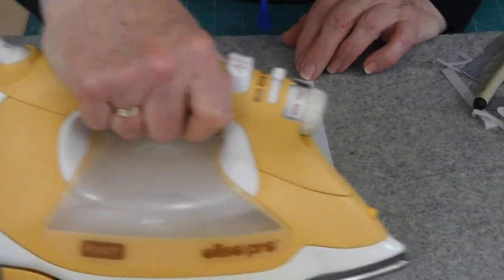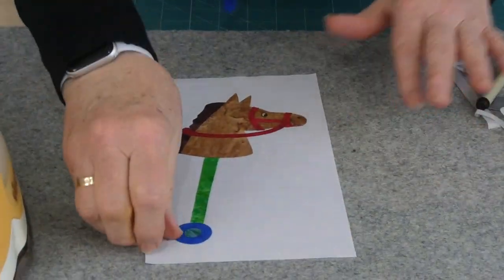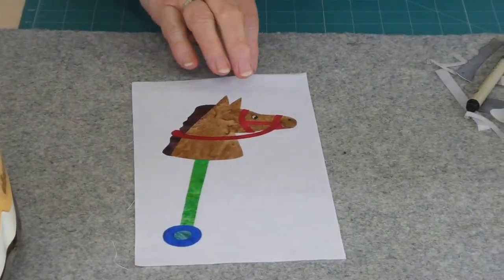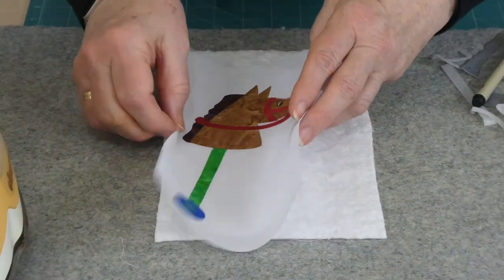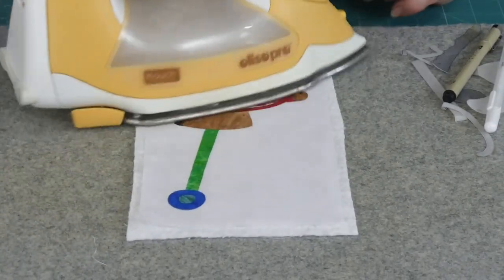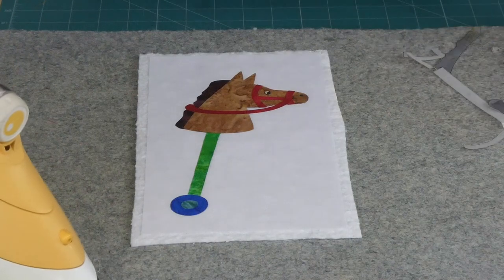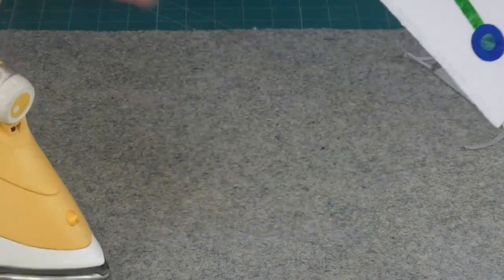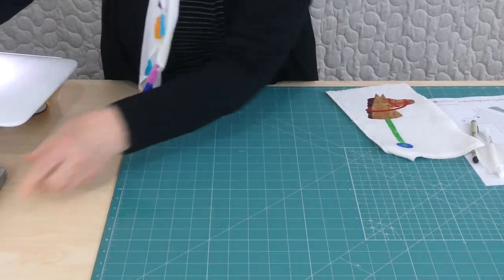So I'm just going to iron all that in place now and get it ready to stitch. I'm going to be doing free motion stitching, and because I'm free motioning I need to have a stabilizer behind there. I'm going to use a lightweight cotton batting and I just iron them together — it's not fusible, but it just holds it together nicely if we do it that way. So I'm going to go to the sewing machine now and show you how I get started on that sewing.